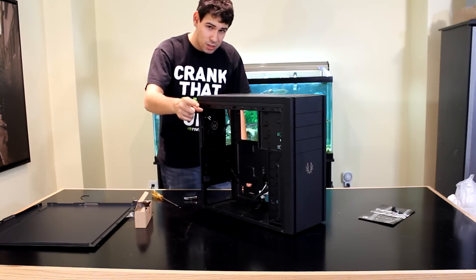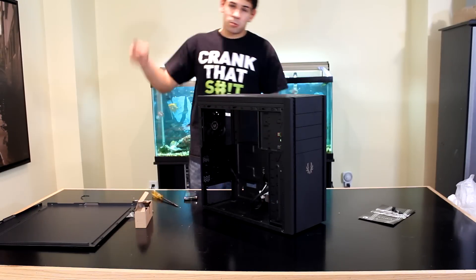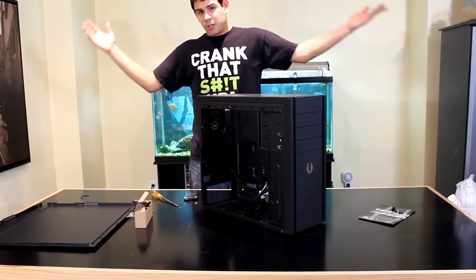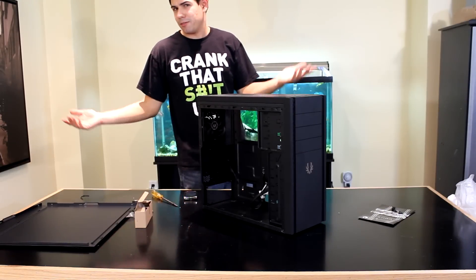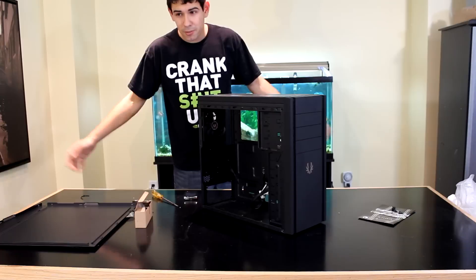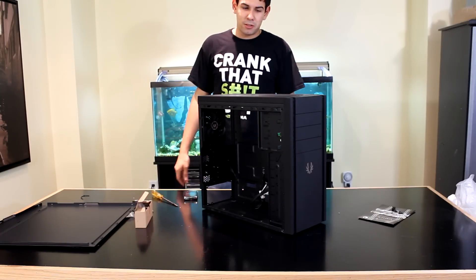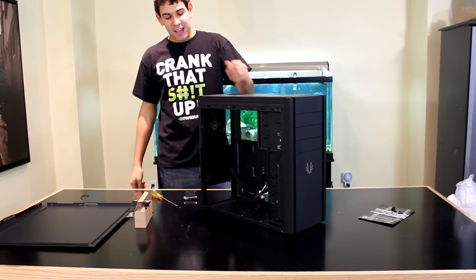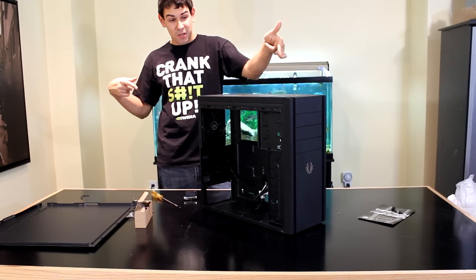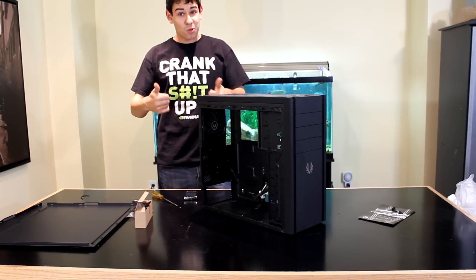You're watching TechSource.TV. Remember to check out our Facebook page, subscribe, and like this video. We'll see you later. My name is Dan and this is the BitFenix Shinobi — it's a cool case, guys.